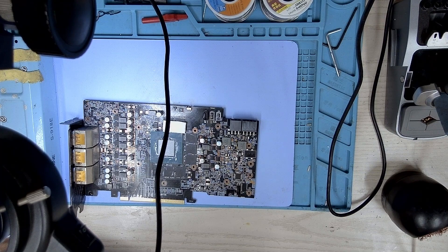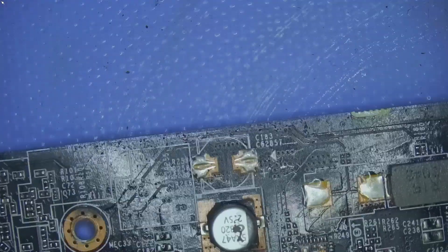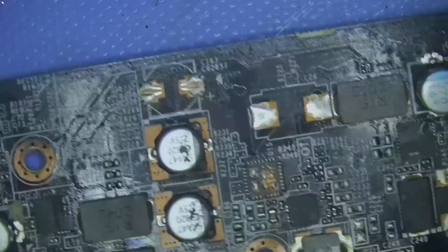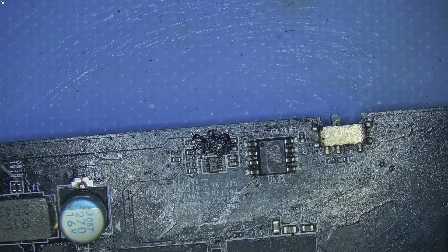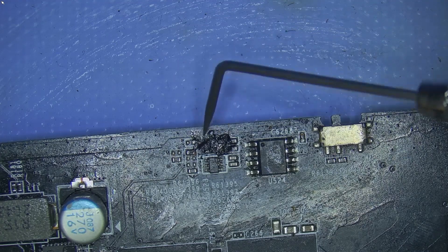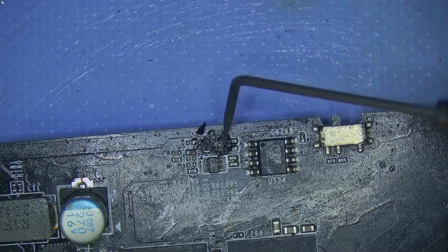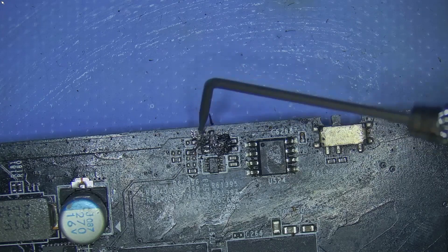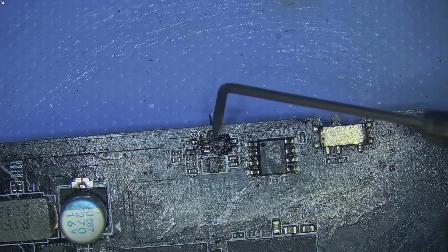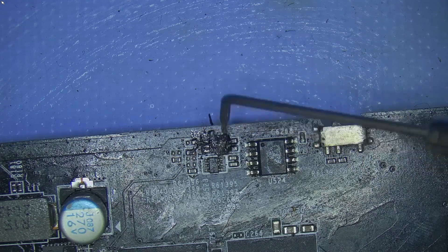Let me switch over to the microscope. Here we go. If you take a look, here is where I had installed the part. But now I can see that the transistor is missing — it's all gone. I don't know how this customer handled it, but everything is missing. It's all gone. I'll have to work my way again and get this installed.